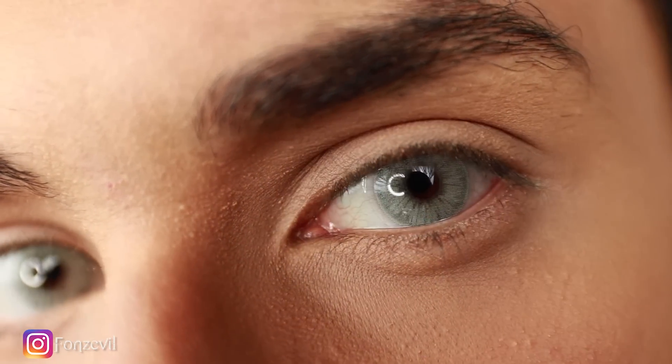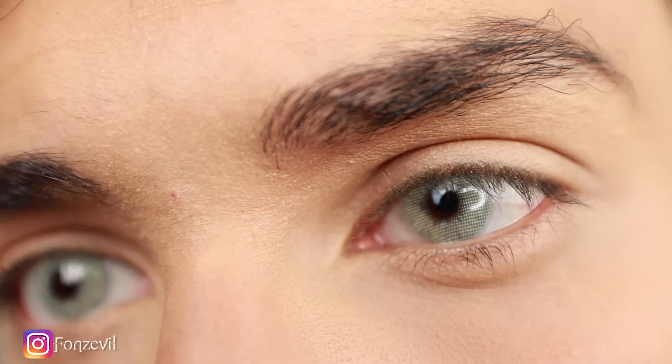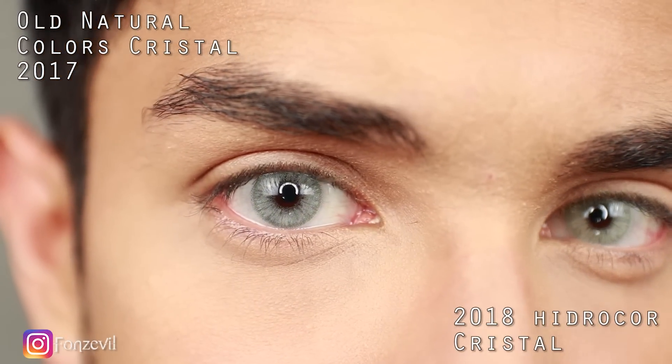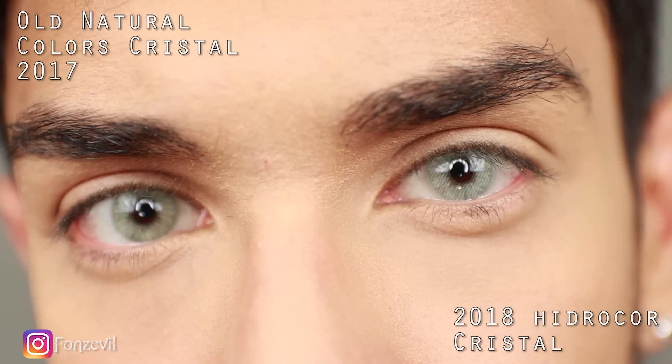These contact lenses are beautiful, but the same thing will apply to these as with the Hydrocore Quarzo: if your skin is darker than mine, if you have a tan or a darker olive skin, these contact lenses may look too zombie-ish for you. So just be aware of that before ordering, because bright contact lenses are beautiful, but it also depends on your hair color, your skin color, and the clothing you're wearing. There are many factors in how the contact lens will look on you.